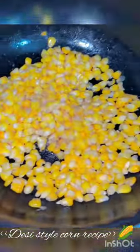I boiled the corn, and it was a lot of struggle to make it, so please like and subscribe to the channel!